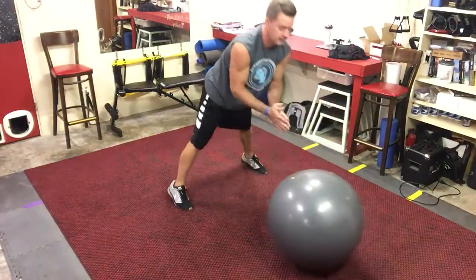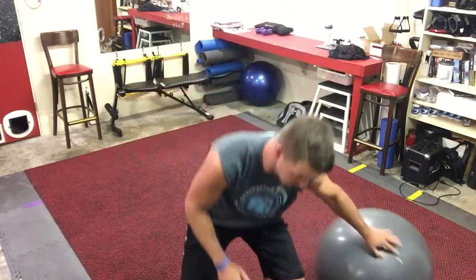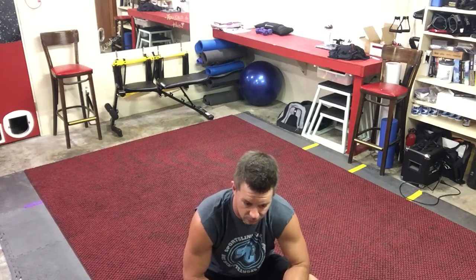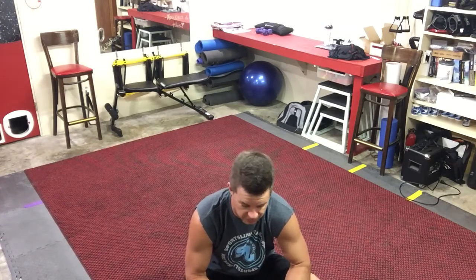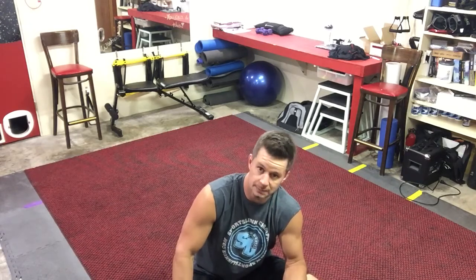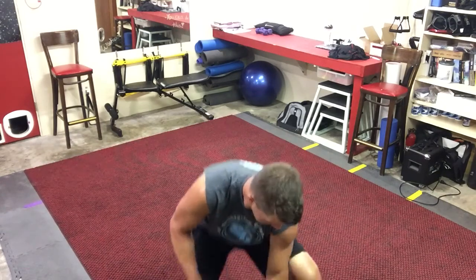They're a lot of fun. They work your core, and all of these push-ups I'm going to show you today work your core. I am not somebody that likes to do a lot of ab work — meaning sitting down and doing crunches and abs, even though it's obviously something you need to do. So anytime I can incorporate core work into push-ups or pull-ups, I am in heaven.